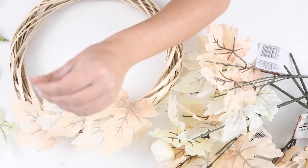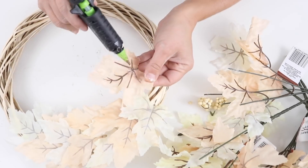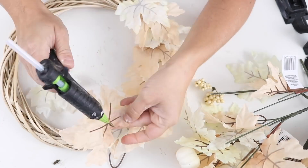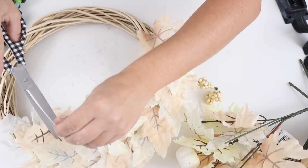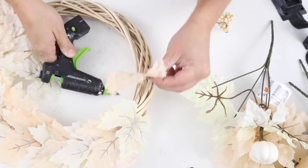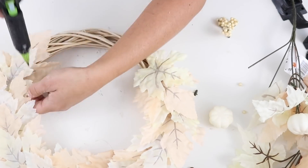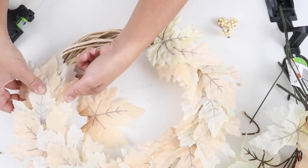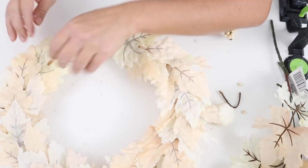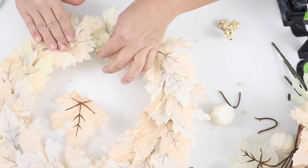I actually only ended up using three bunches of leaves for this wreath — it didn't take as many as I thought to fill it up. I laid the leaves only on the top of the wreath, not on the inside or outer side, because the leaves were full and took up so much space you couldn't see the inner or outer side when the wreath was hanging up anyway. Any extra leaves I used to fill in gaps and make the wreath look fuller. For such a simple wreath, it turned out so beautiful for fall!